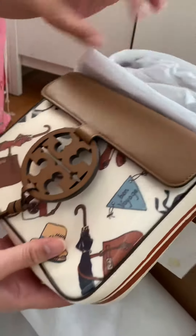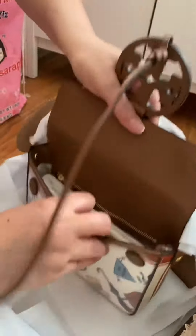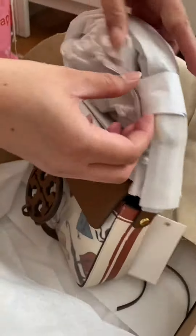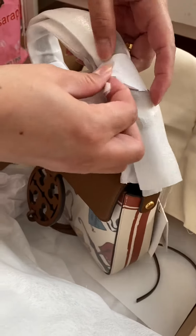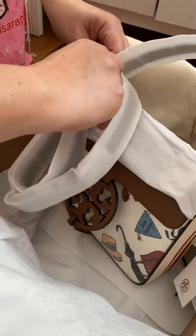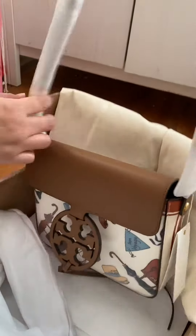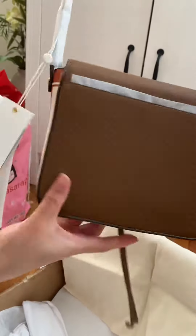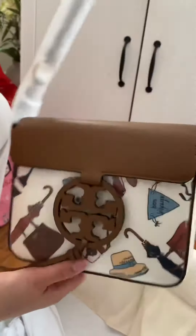Inside I already removed some of the papers, but this is what you can get from inside the canvas bag. Oh, here, let's take this off. Look, beautiful! Okay, very nice.